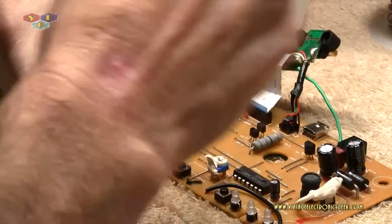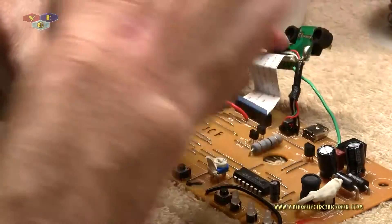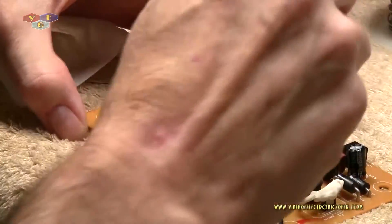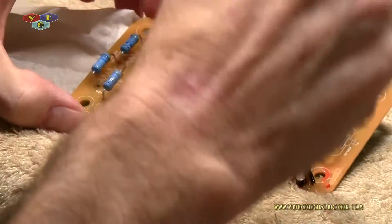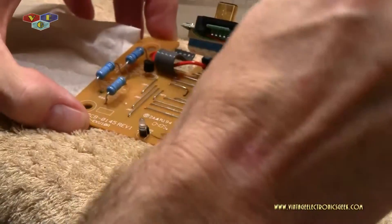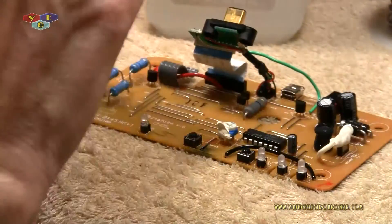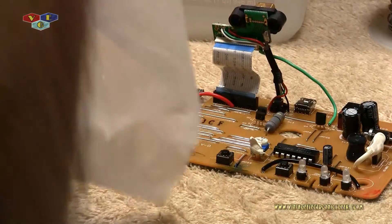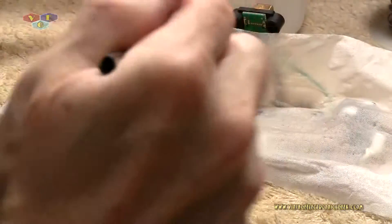Not the printed side - we just did the printed side, the circuit side. I would generally use another Kim wipe, but since this one really isn't all that dirty, I just reuse it.